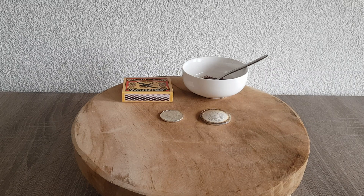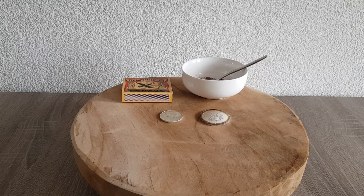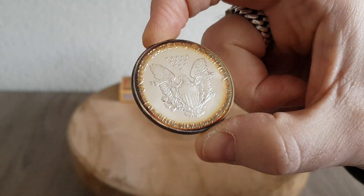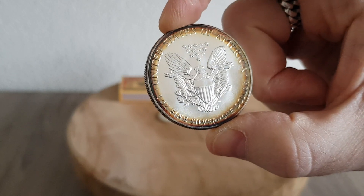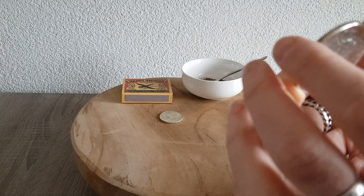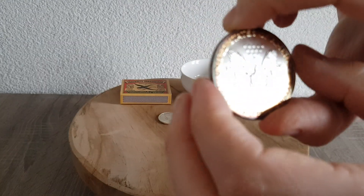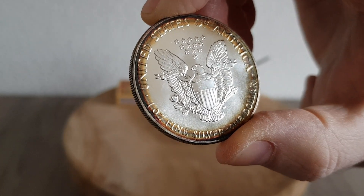But today I'm making a video about toning of silver and I'm going to do a little experiment. This is an American Silver Eagle that I bought — it's been in a blister package and that's why it got this toning, because the package was open around the side. This is a 1987 Eagle and it toned right around the edges.